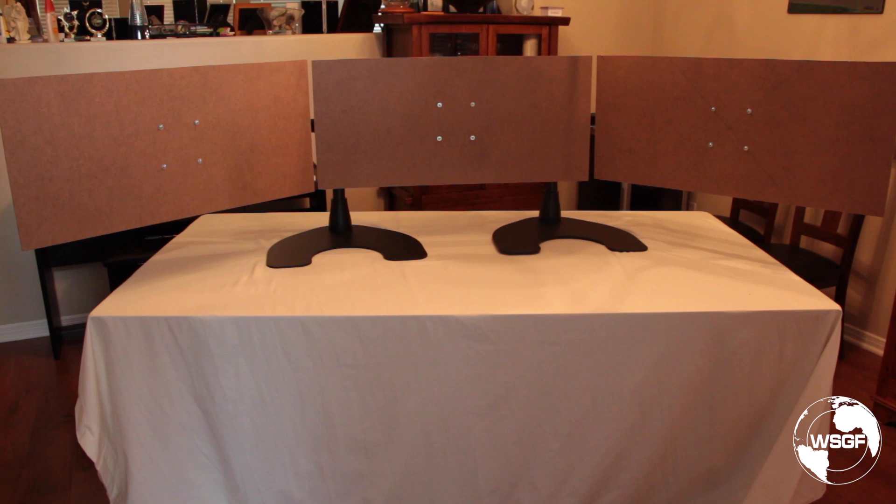Here we have three 34-inch 21-by-9 ultra HD monitors mocked up. I've left a little gap between each one to account for the depth of the monitors, but the prototype does hold and does function. So we've got it working for both 32-inch 4K ultra HD and 34-inch 21-by-9 1440p ultrawides.